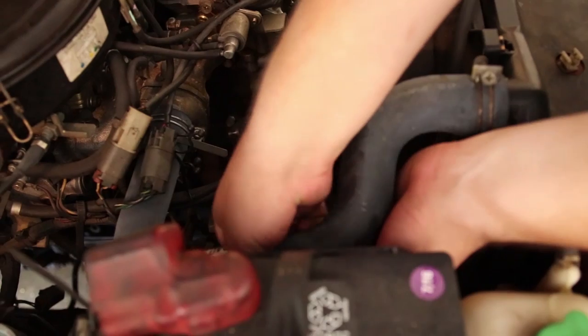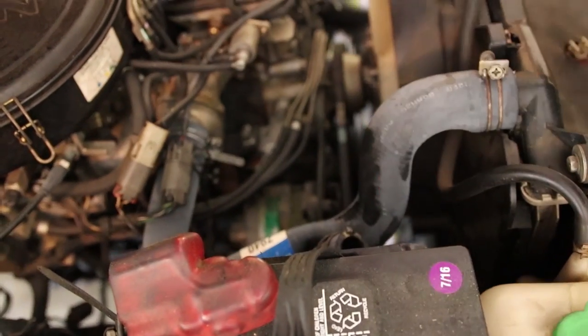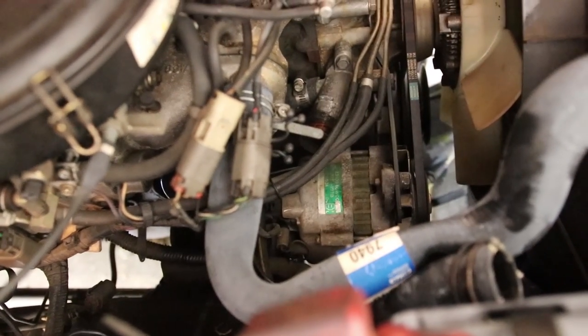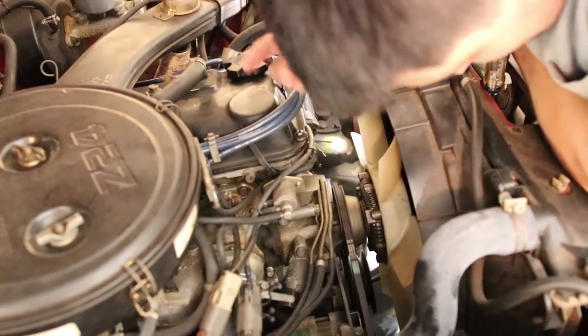Tie this one up and get it out of the way. Now it's out of the way so we can reach our alternator. We can reach all the bolts and the connections and everything, and it shouldn't be a pain in the ass anymore. Key word: shouldn't.